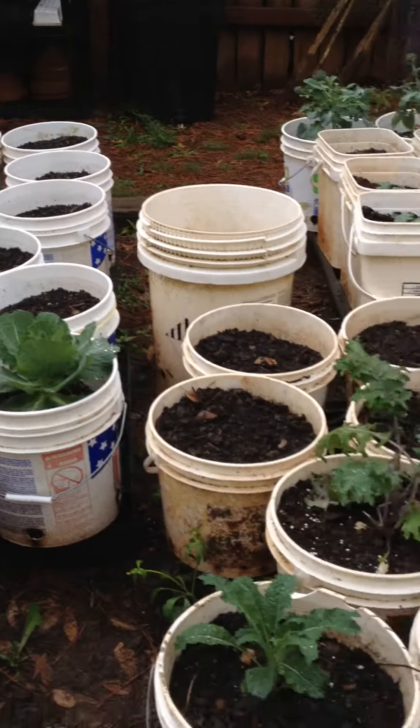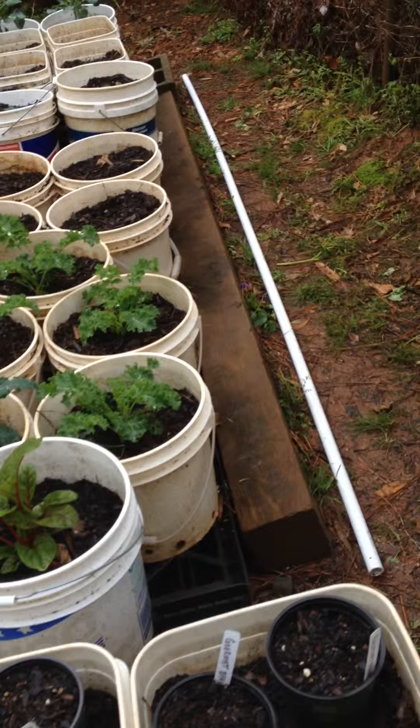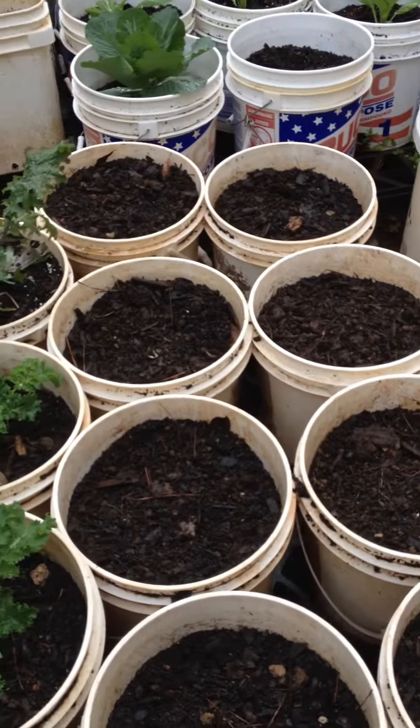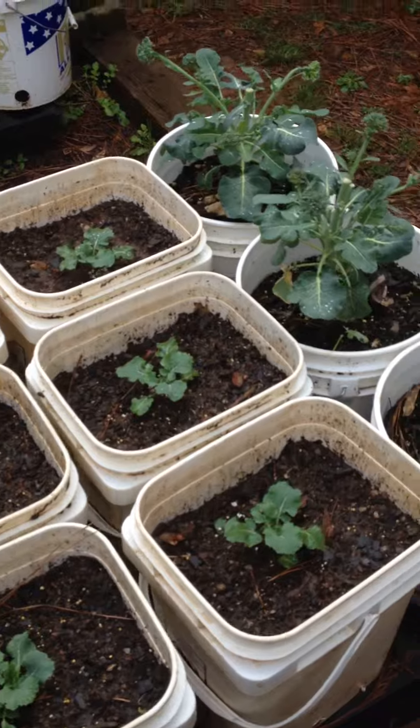And then back here in the back, I'm getting those buckets ready to plant some more collard greens. I'm going to put some more collard greens there. And then over here, we have broccoli from this year.